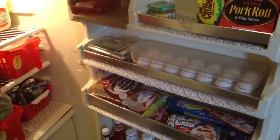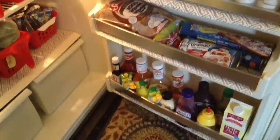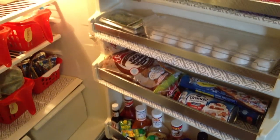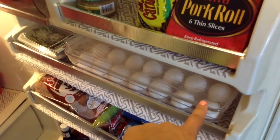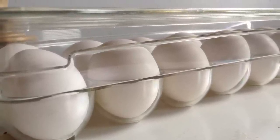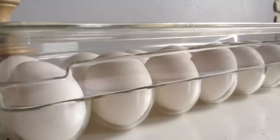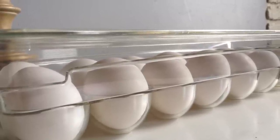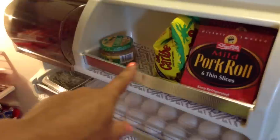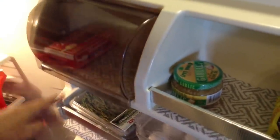Here's an overview of our fridge door. I used the same shelf liners to line all of these shelves and it looks amazing — it gives it an updated look and doesn't look as boring as plain white. This acrylic egg holder is the only thing not from the dollar store. I found it at Aldi's for $4.49. It's sturdy, has a lid, and looks amazing. I've also lined the butter holder with the same vinyl lining.